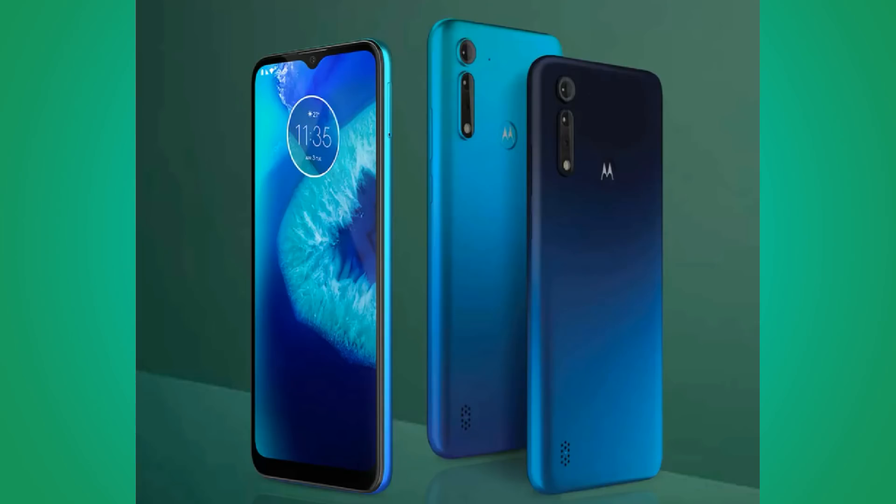Looking at the design and build, it has a front water droplet notch, a back vertical camera arrangement, and the Motorola logo in the top center. There is a fingerprint scanner and a gradient design on the back. It comes in two colors. The build has a front glass body with a plastic back and frame.